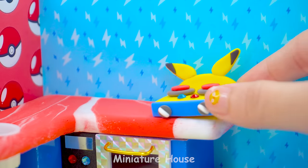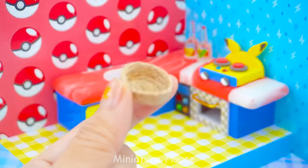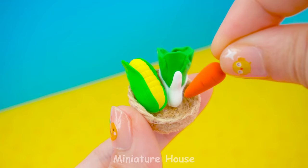Very cute. Jar of cooking spices. Roasted corn. Cabbage. Carrot.